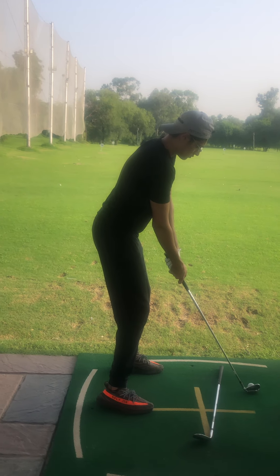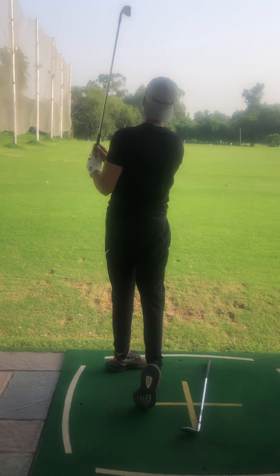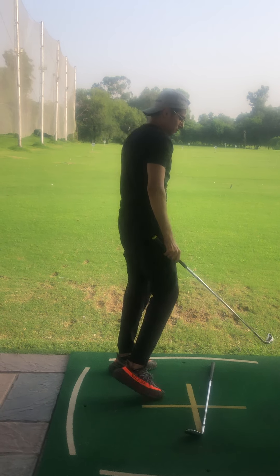Excellent posture — I can see your left arm and have more weight on the heels. That's a top class shot, beautiful golf swing.